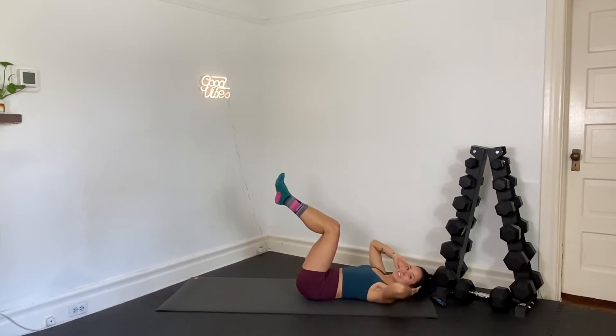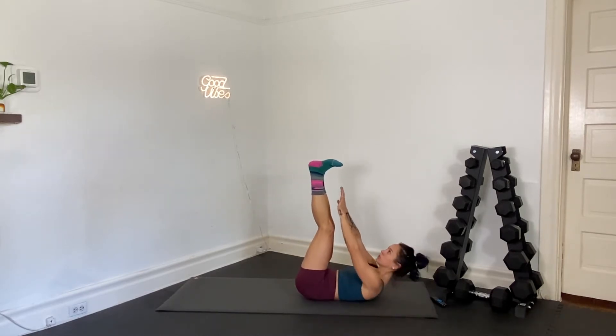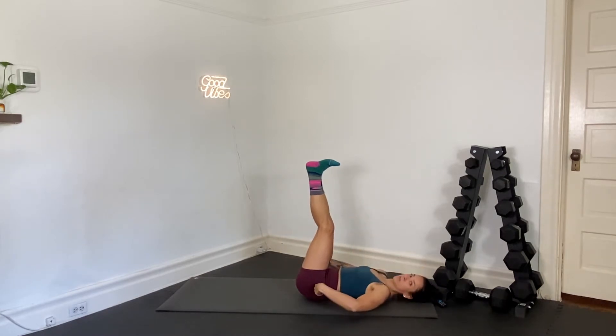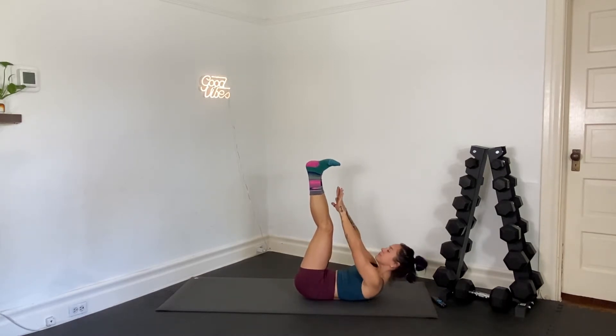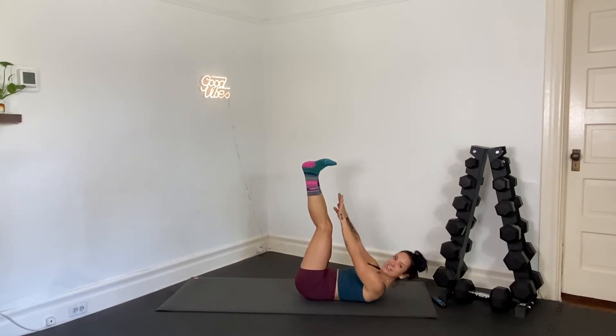We're going legs to the sky for toe touches. In 3, 2, and 1 — legs up, toe touches. Fingertips reach up towards your toes, keep your feet stacked directly over your hips. Big exhale as you reach.